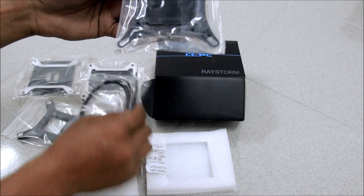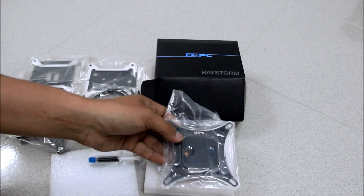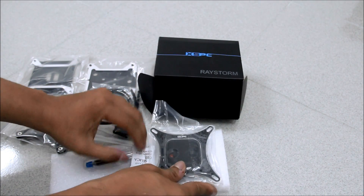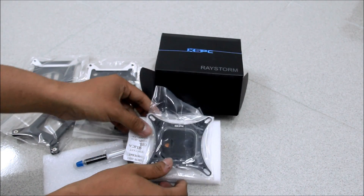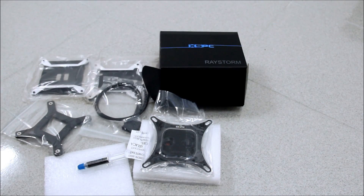That's it — thanks for watching! This is the RayStorm SSPC CPU water block unboxing.